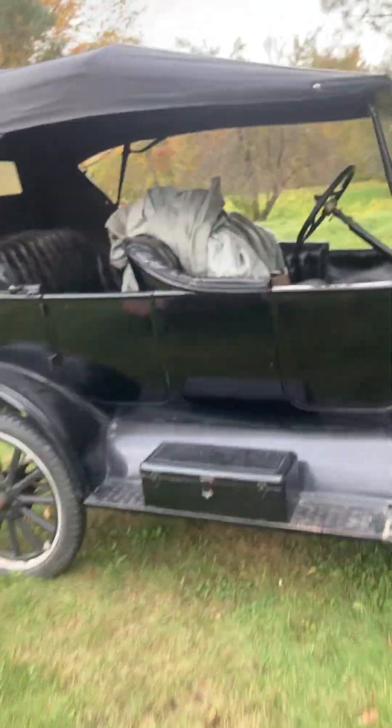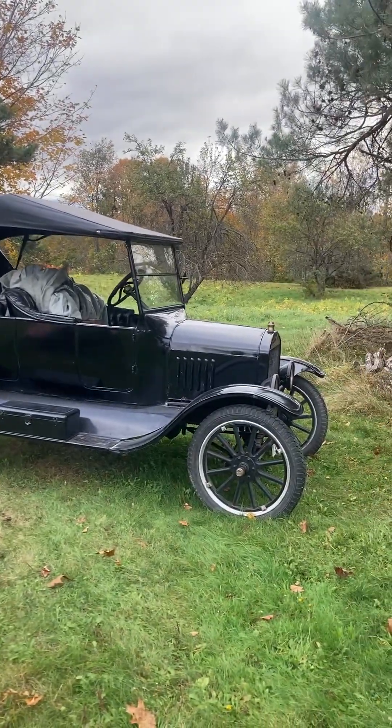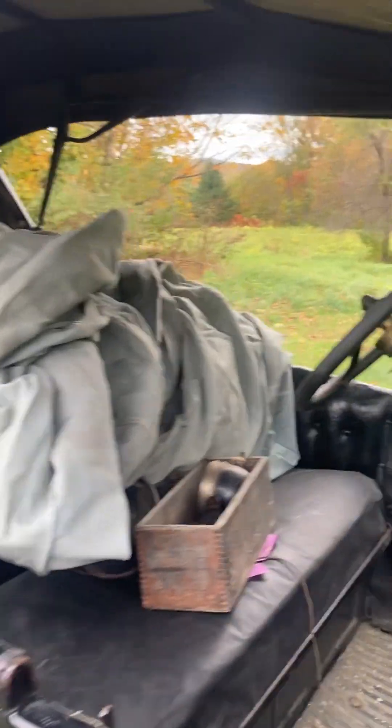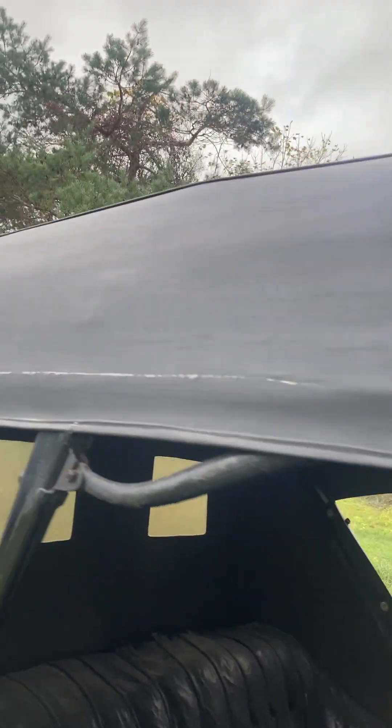Okay, it is back up here — a 1927 Model T Ford. Let's start with the top. The top looks in good shape to me, let's see if there are any holes or rips. I'm not sure if he had it replaced or if this is original — I never thought to ask.